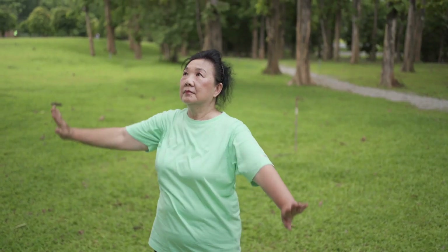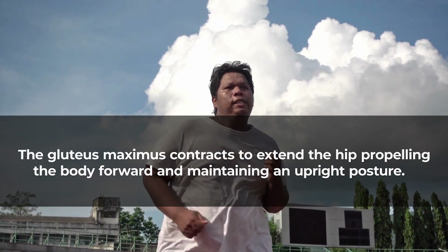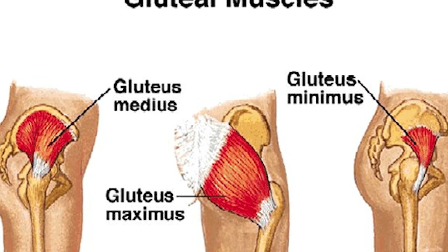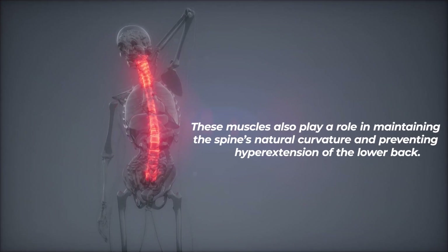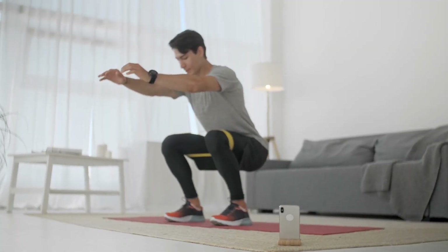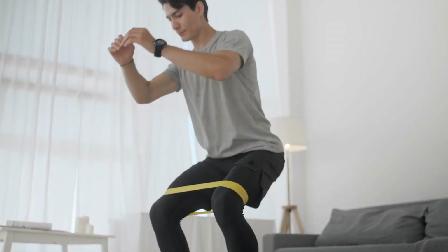The gluteal muscles work in coordination with other lower body muscles to perform a wide range of movements. When walking, running, or climbing stairs, the gluteus maximus contracts to extend the hip, propelling the body forward and maintaining an upright posture. The gluteus medius and minimus work to stabilize the pelvis, preventing excessive side-to-side movement during activities that involve shifting your weight from one leg to the other. These muscles also play a role in maintaining the spine's natural curvature and preventing hyperextension of the lower back. Strengthened glutes enhance the body's ability to perform everyday movements with reduced risk of injury, and by assisting in pelvic stability and balance, they help distribute the load more evenly across the lower back muscles, reducing strain.